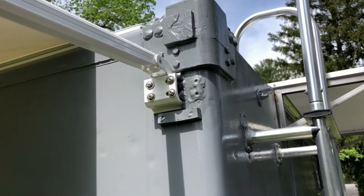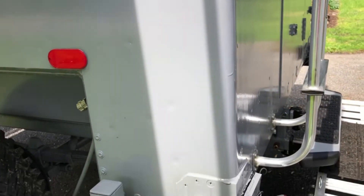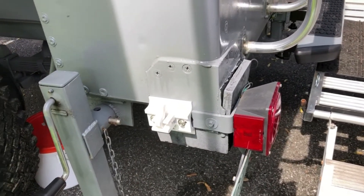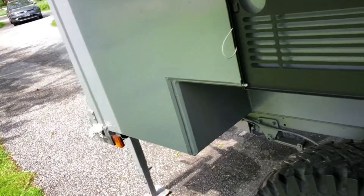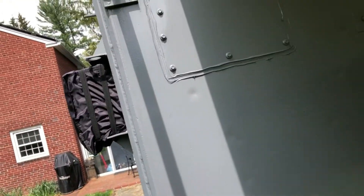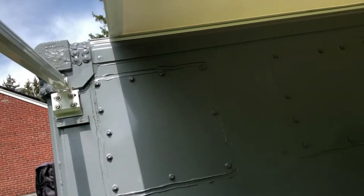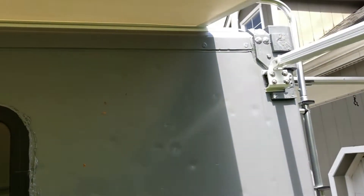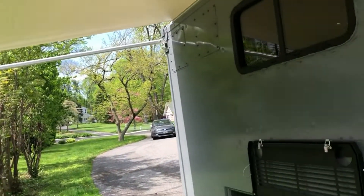The awning attaches via four bolt points into nutserts, so you can remove it easily. There's also a rail across the top on the roof that holds the awning track. Together it creates a nice sheltered area for camping.